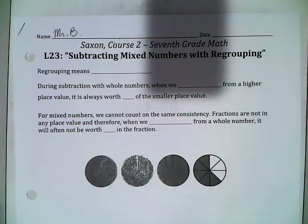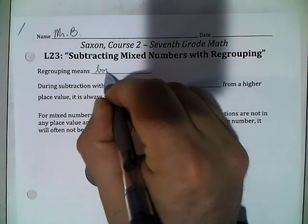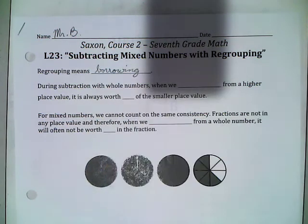This video covers Lesson 23, Subtracting Mixed Numbers and Regrouping, for my 7th grade math class. In this lesson, we're going to take a look at subtracting mixed numbers where it requires borrowing. Regrouping really is just another way of saying borrowing.